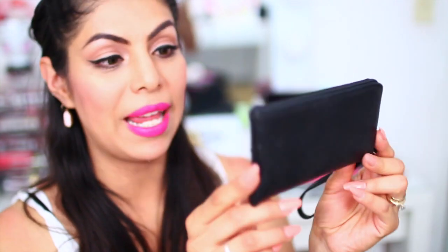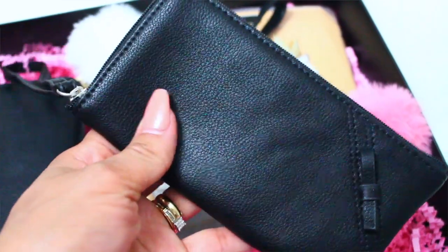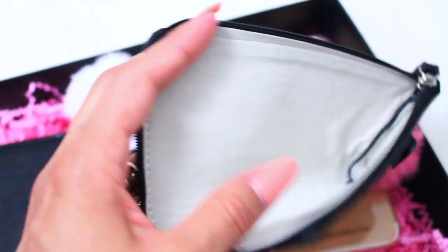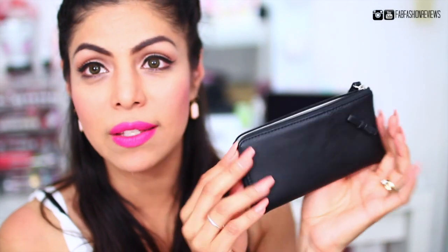There's also a little wristlet in here that has a little bow — it is very very soft and has a strap so you can easily carry it in your hand. On the inside it's white and extremely soft. You can put your phone in here, or even carry your credit cards and wallet. I love it!